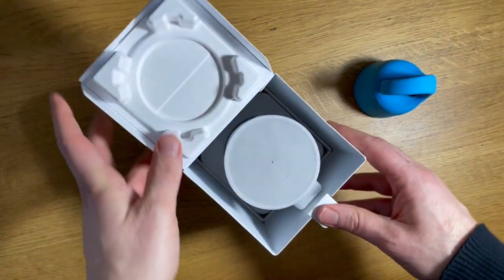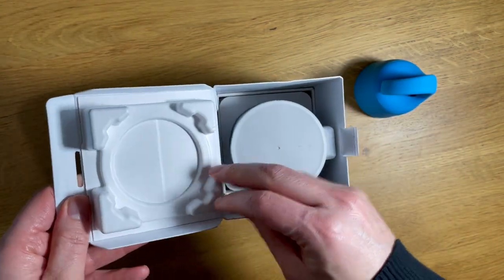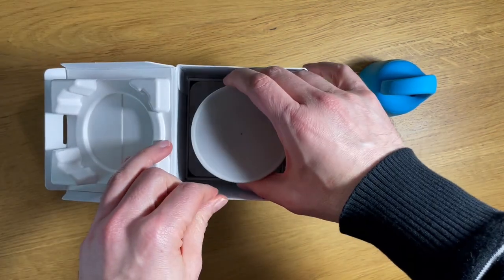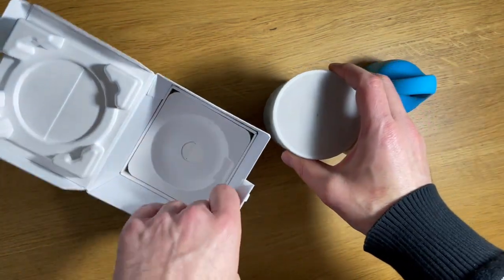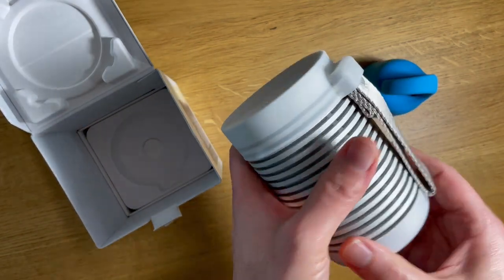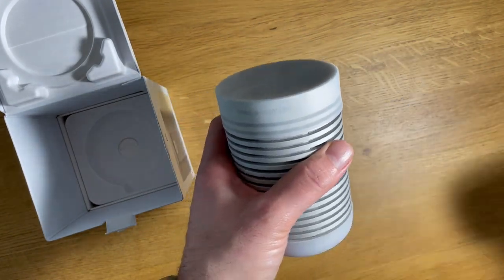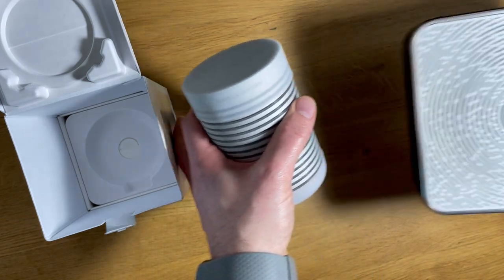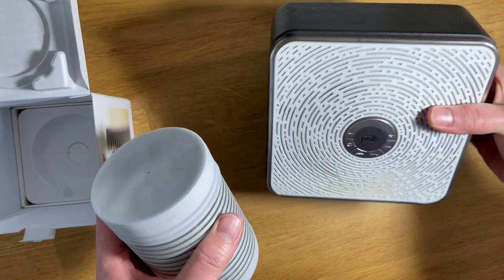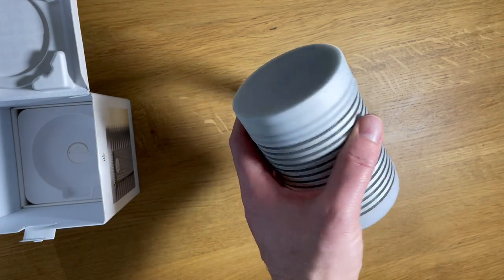Nicely packaged here. We actually have a little molded pulp element on the roof of this, which is holding it stably in place, eliminating the need for a lot of other packaging on the inside. We have the product itself. It's a little bit bigger than my Boom Swimmer, but a heck of a lot smaller than this other Bluetooth speaker that I worked on for Polk, which sounds amazing but is just a little bit too big to easily travel with. This is kind of a nice middle size.